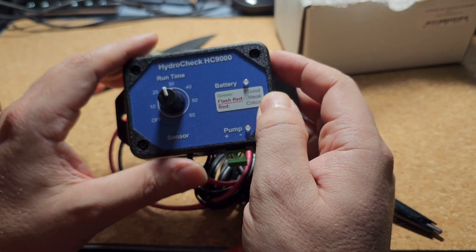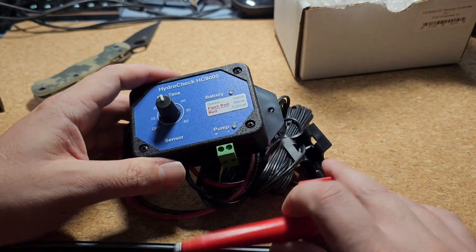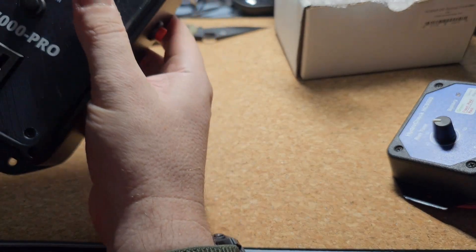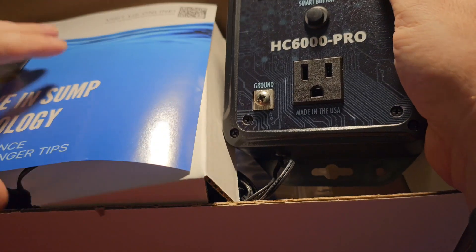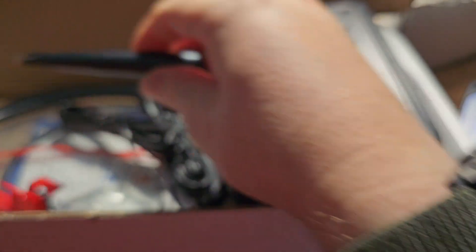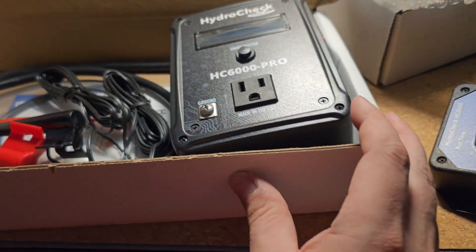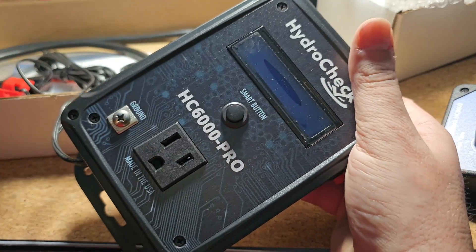Very cool product — somehow I missed it when I was researching a few months ago, but I'm excited to give it a try. While I was looking at that, I also noticed they have some cool stuff for your main pump. I got the HC6000 Pro, and it has basically the same intelligent float system so you can actually control your main pump's performance — specifying how low and how high you want the water to come, which means you can really optimize your primary pump's full performance.